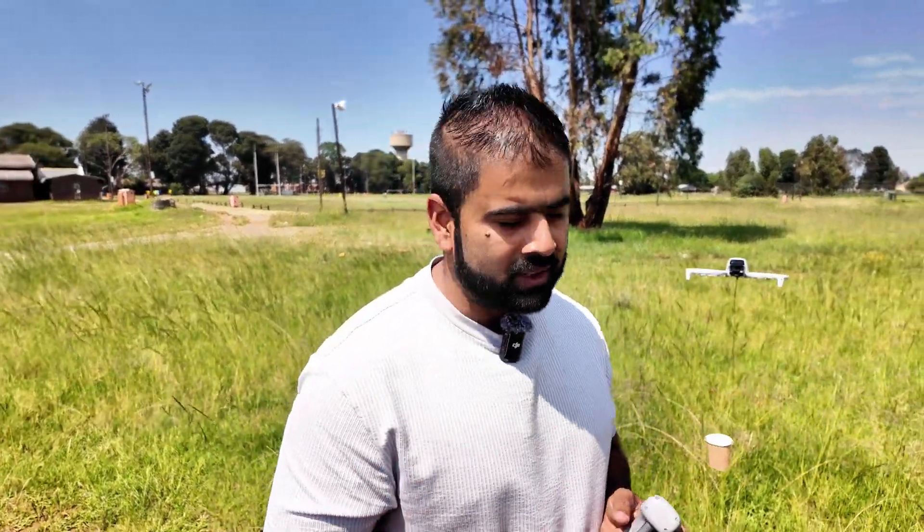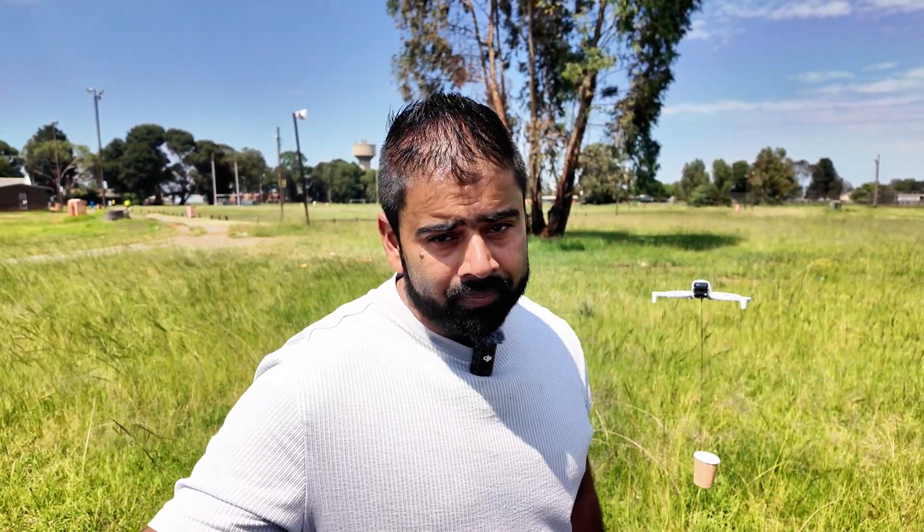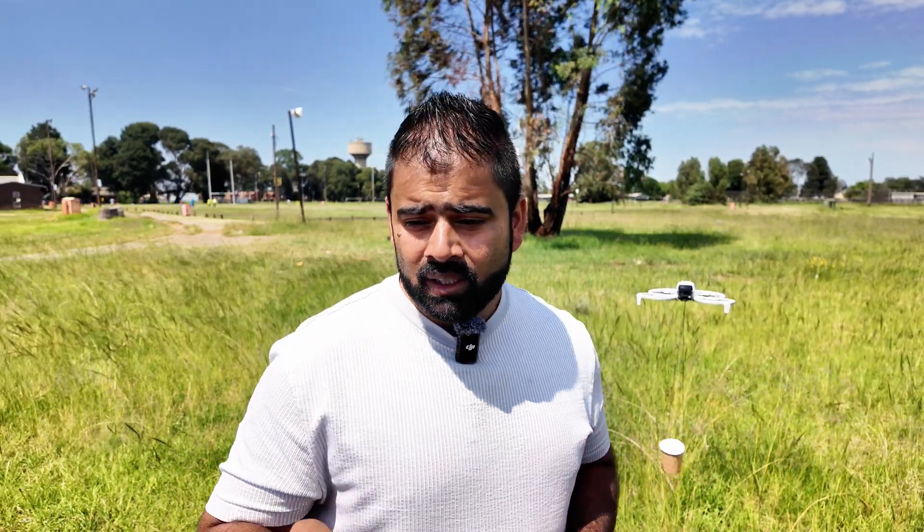First of all, I will never recommend you try this kind of stuff with your drone. It is extremely dangerous for your drone's IMU and ESC — it can damage your ESC very badly. It can also damage your motors. I only do this to entertain you and test DJI products, but I will never encourage you to do this with your own drone. Just watch it, enjoy it, don't try it.